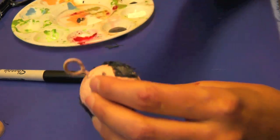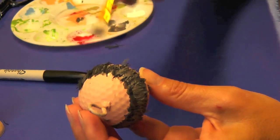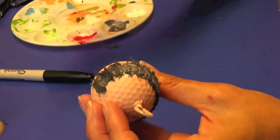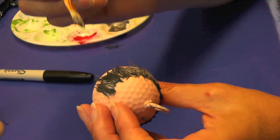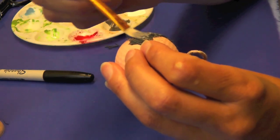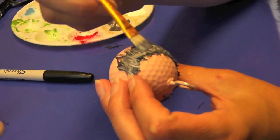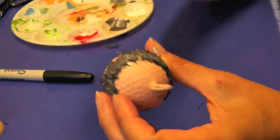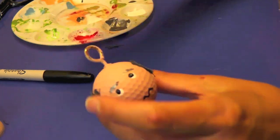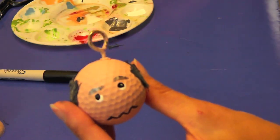Then you're gonna take the same paint you put under it and paint over the hair — it kind of blends the whole look together. Once you're done with that, let it dry. Then you have the choice of leaving it as is or taking a clear finish and spraying it over, which will make it wear better — so if he gets banged around on the golf bag or as an ornament he'll withstand a little more without getting beat up.